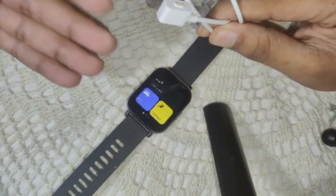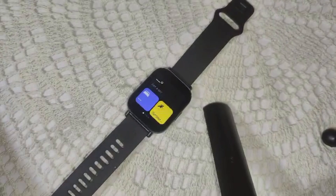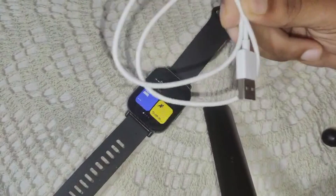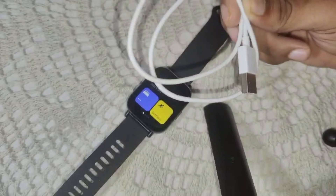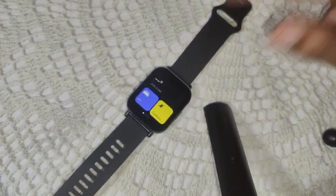Clean the charging contacts. Now, the second solution is to check the charging cable and adapter. Make sure you are using the original cable or adapter. If possible, try using a different USB charging cable or adapter to see if the issue persists.